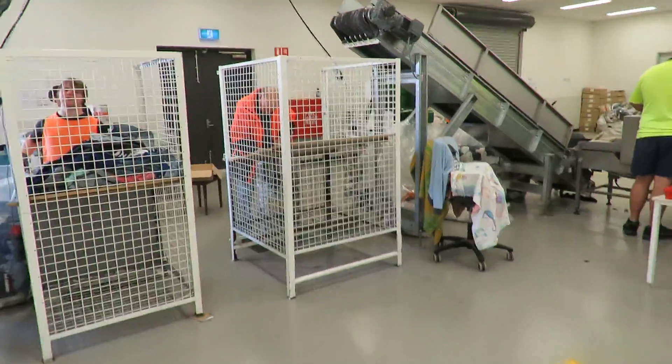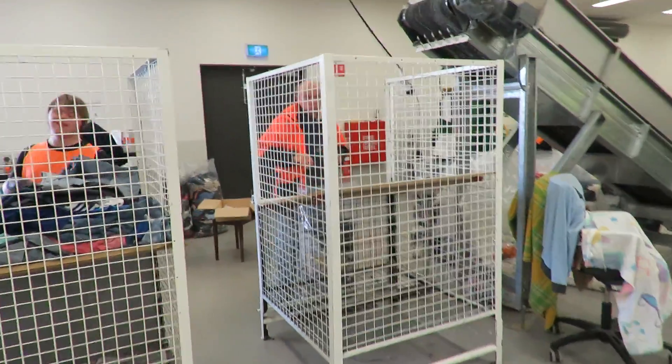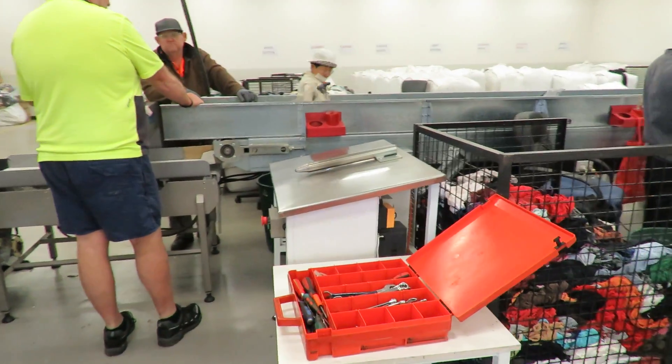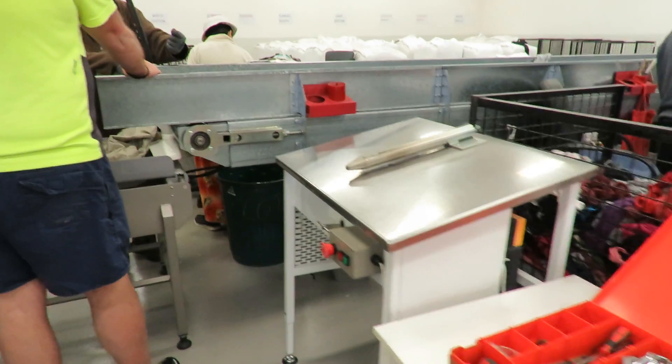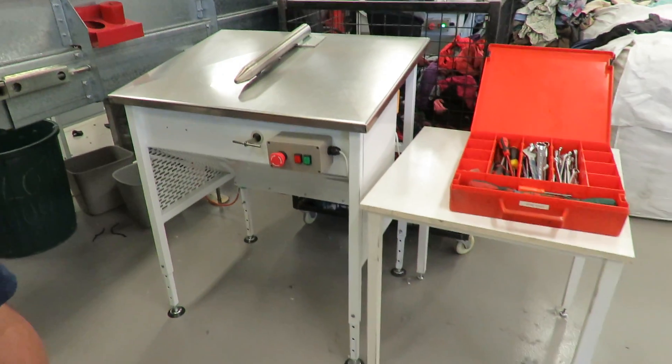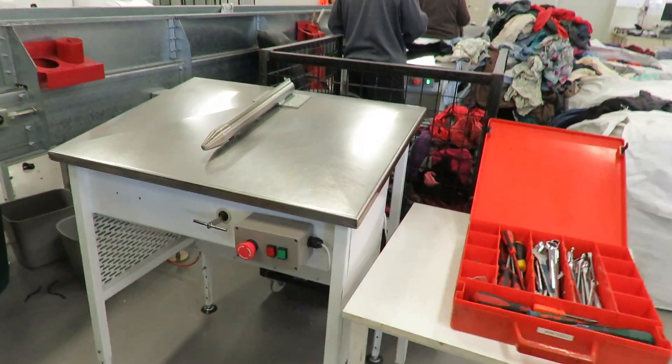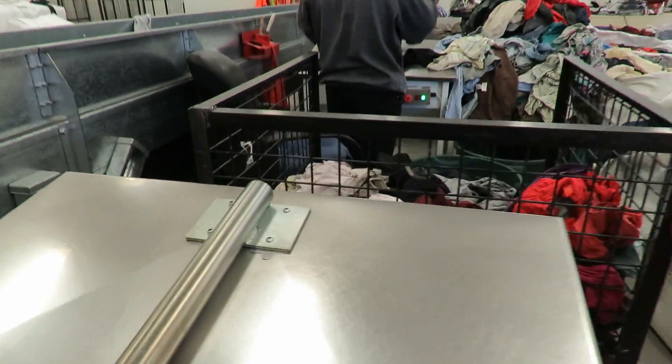They come through here and get sorted. This is one of the machines — the first time I've had to do any repair work. I built these machines with adjustable legs and fail-safe systems, and the cloth gets pushed through here.